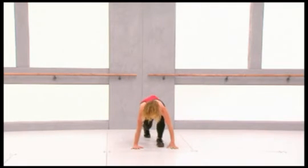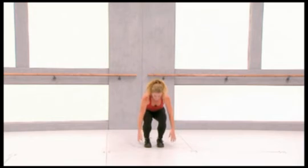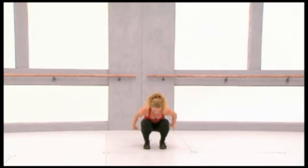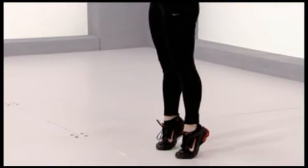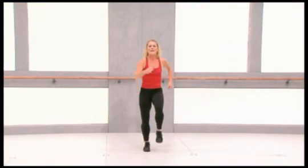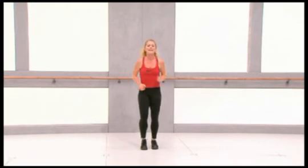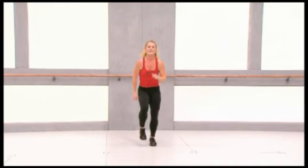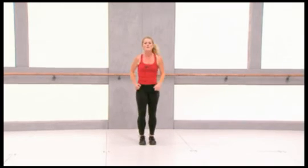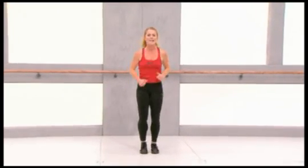Now you lift up on your toes — extend your ankles and bend your knees. So you do squats and up on your toes, up on your toes and down, feet on the floor. And now march on the spot. Feet on the floor — we'll be right back.